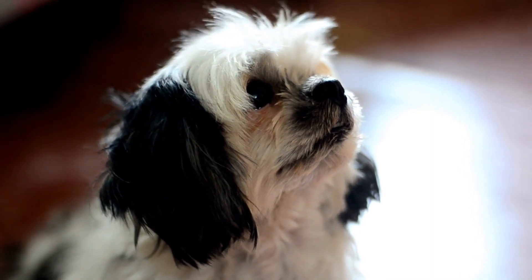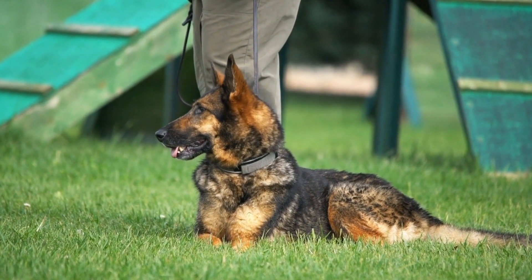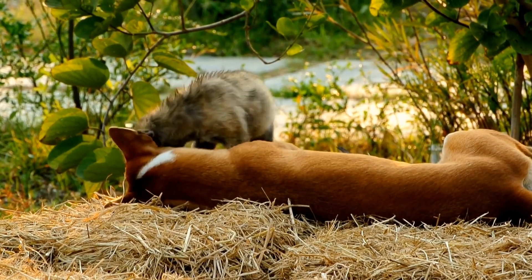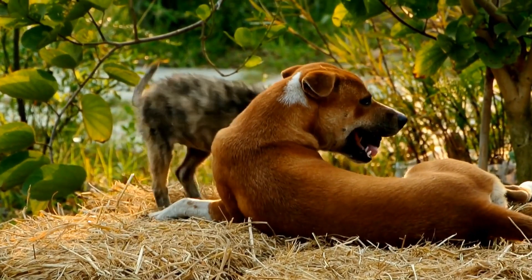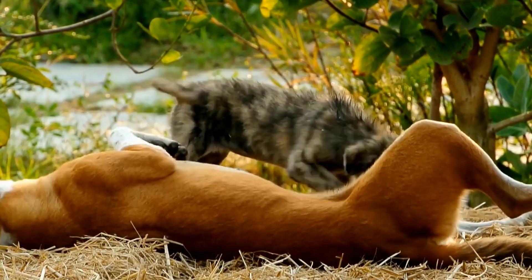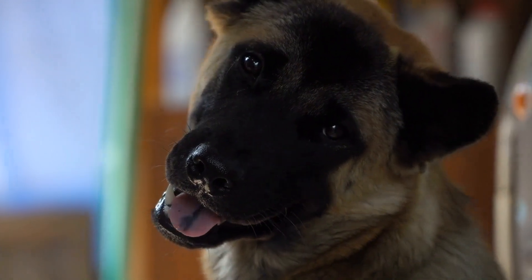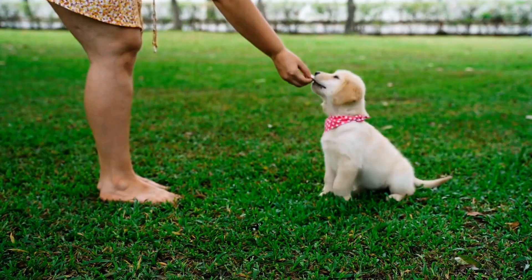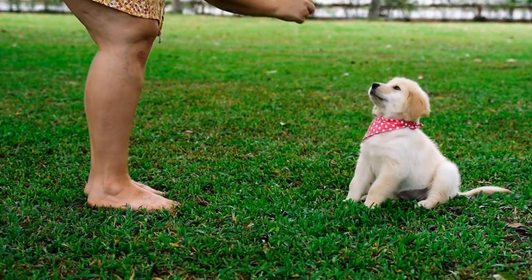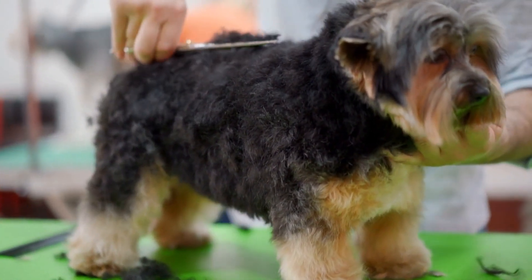Socialization and Obedience Training. One of the best ways to prevent your dog from barking at other dogs is through socialization and obedience training. Exposing your dog to different situations, people, and animals from an early age helps them develop the necessary social skills to interact appropriately with others. Basic obedience commands such as sit, stay, and come are essential in curbing unwanted behaviors. Teaching your dog these commands will enable you to redirect their attention and maintain control in challenging situations. Consistency and positive reinforcement are key to successful training.